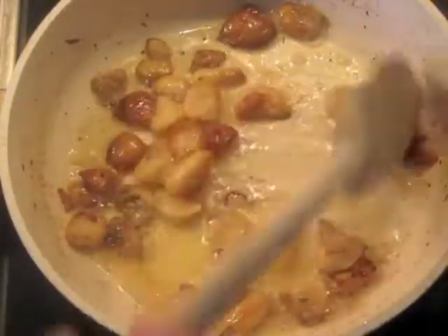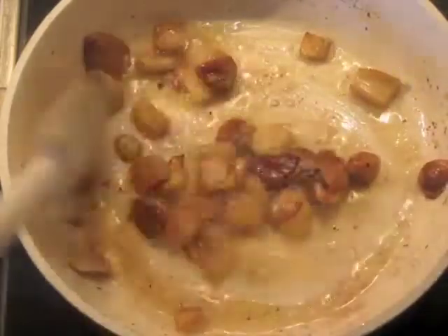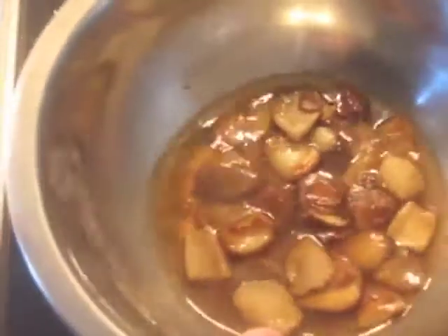After about 5 minutes, you get some good color here — clearly there's a little bit of crisping going on. Now I'm going to take these and add them back to this liquid, and we're going to store them like this. This is what will end up getting added to the pasta dish later.